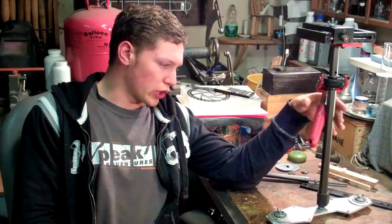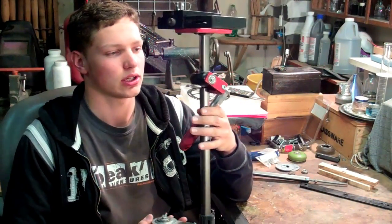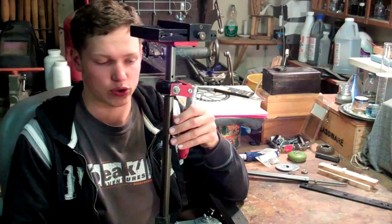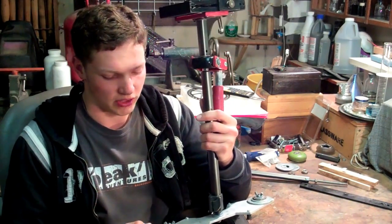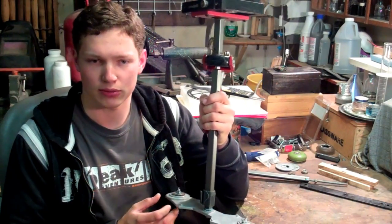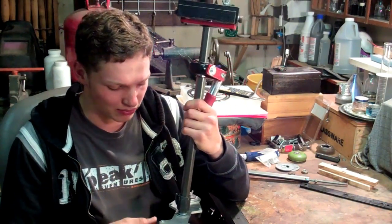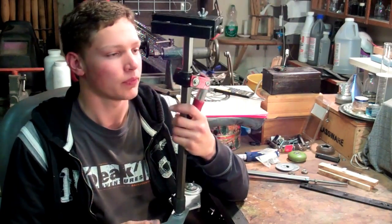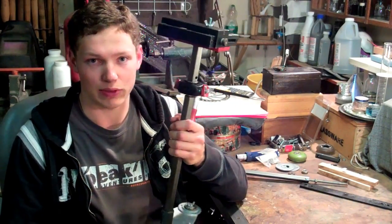Hey there guys, Vlad here from Review Outdoor Gear on YouTube. Today we've got a little tutorial for you guys on how to make something similar to this here. This is the Glidecam we've been using to shoot some of the videos on our channel — it's homemade. We made a short video about it a few months previously explaining a bit about it, but people have been asking for a detailed tutorial. So today we'll take you through the steps of how you can make one of these yourself.